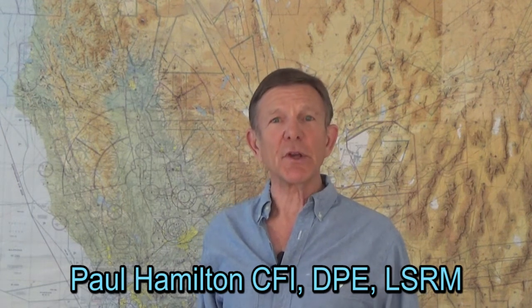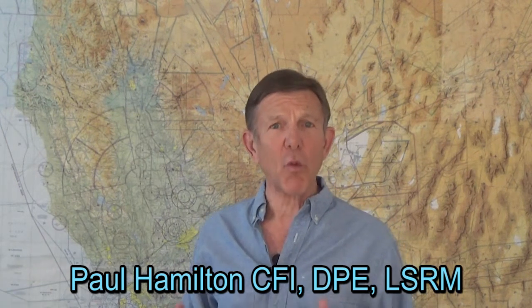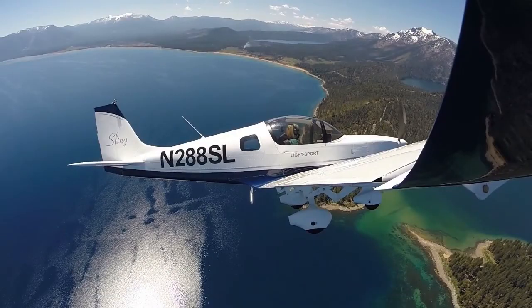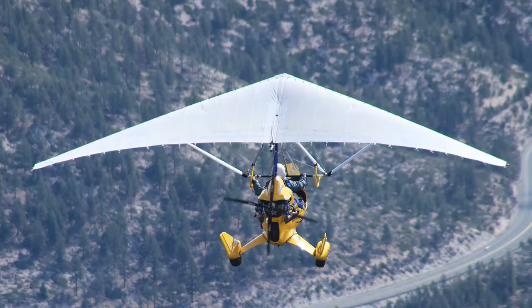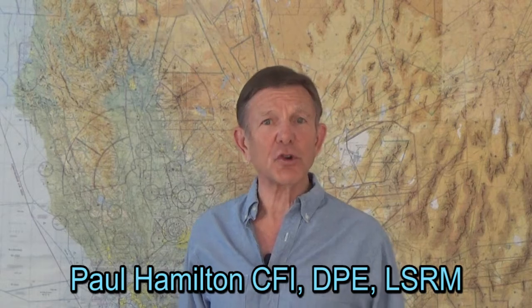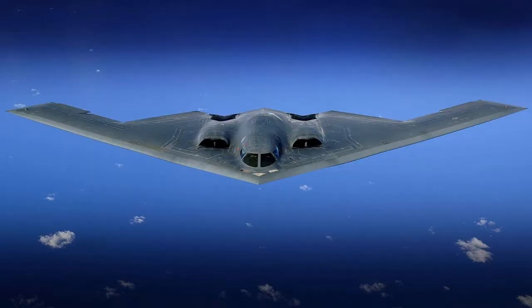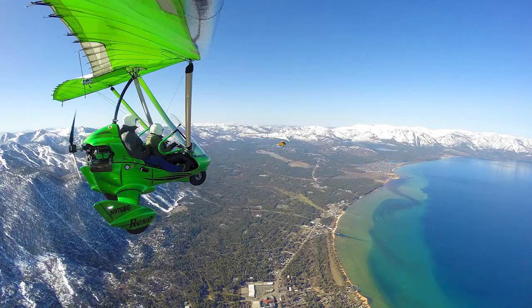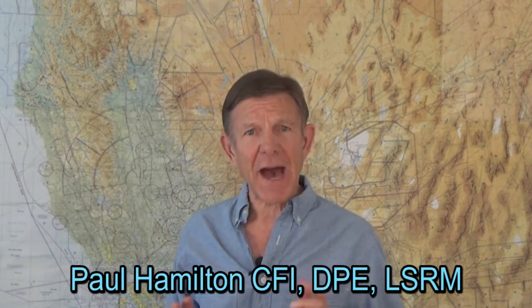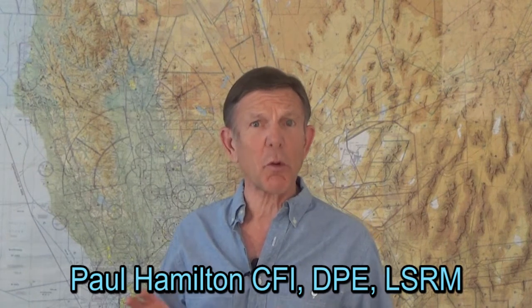Hi, this is Paul Hamilton. We're going to cover the magic of weight shift control trike aerodynamics. The science for aerodynamics is the same for airplanes and for weight shift control trikes. The difference is that the weight shift control trike does not have a tail. It's a flying wing with an undercarriage attached to a pivot on the wing. Few have been able to figure out the magic of how a flying wing works, so that's what we're going to work on here.